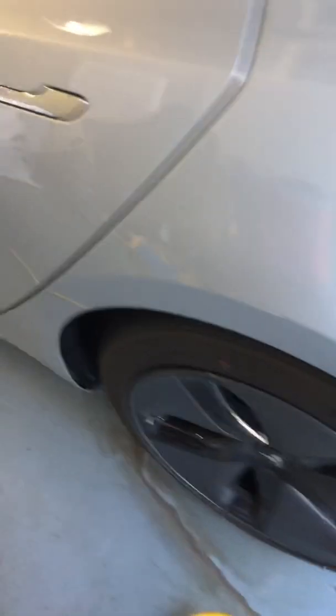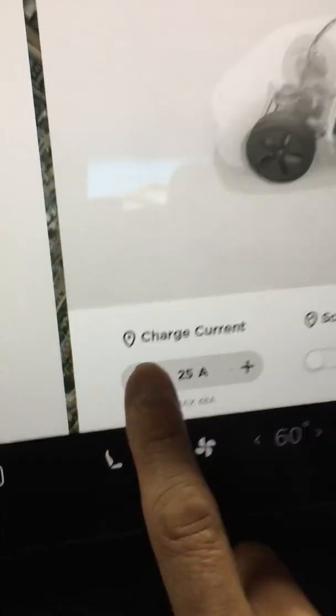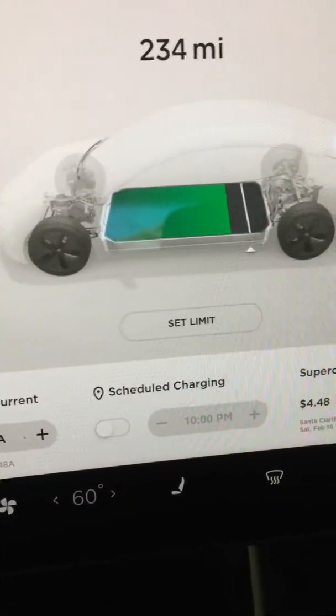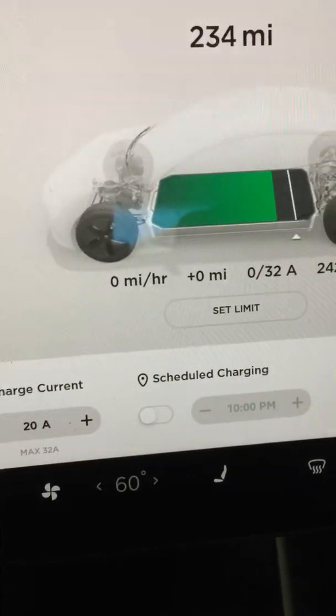Tommy is going to come right here and push this button. Don't plug it in yet because I'm going to go into the car and change the charging app to 20 amps. All right, set that to 20. Now go ahead Tommy, plug it in. It's charging at 20 amps.